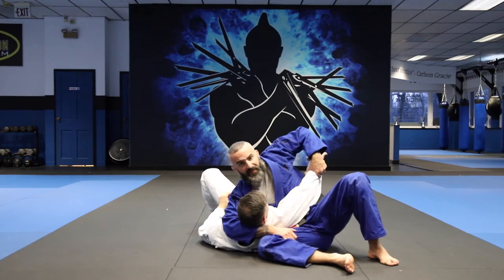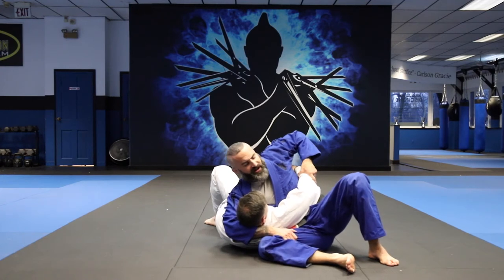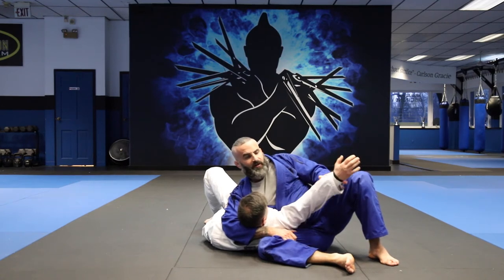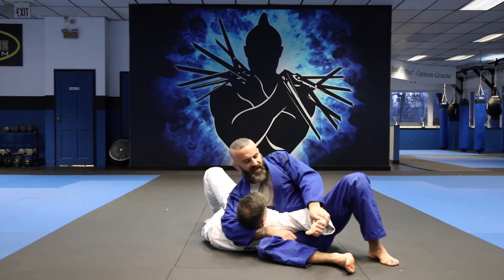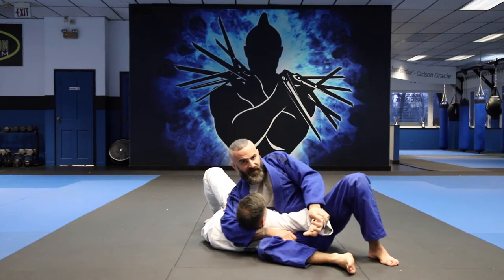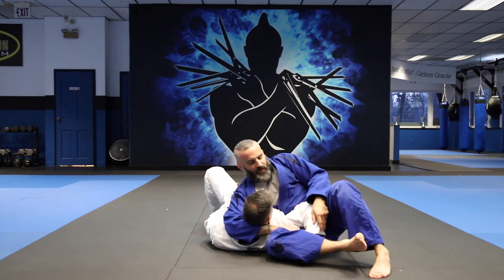Once I get to this position, I don't want him grabbing his arms around me — that turns it into a bad position for me. I always want to try to have some control of this arm. The first submission I'll go for is bringing this arm in and bringing my right leg over his wrist — it's basically like an Americana or key lock. This comes over and I slowly bring down to get the tap.